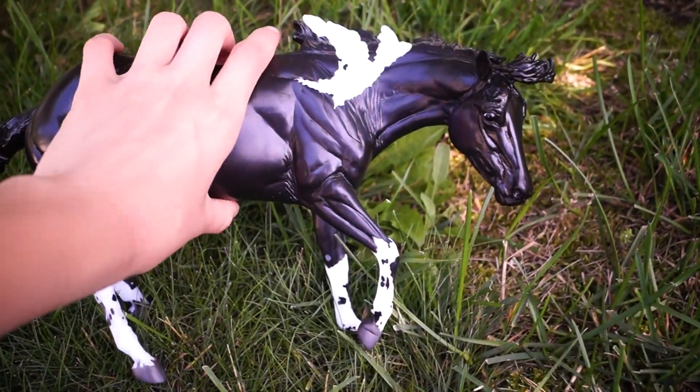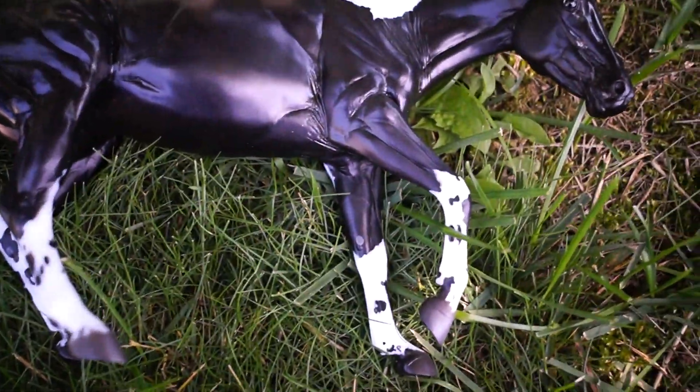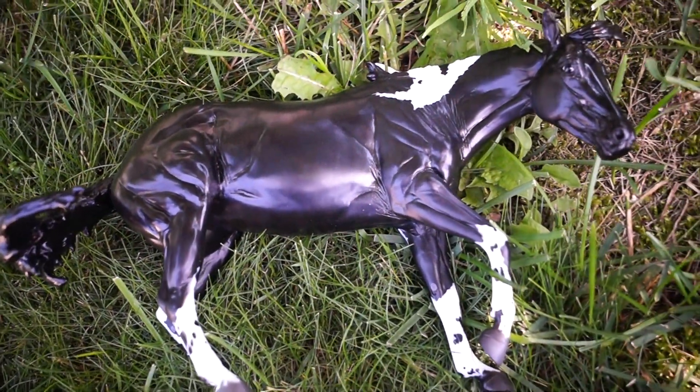So overall, that is Paint Me A Pepto. Thank you guys so much for watching and more reviews to come soon. Hope it helped.